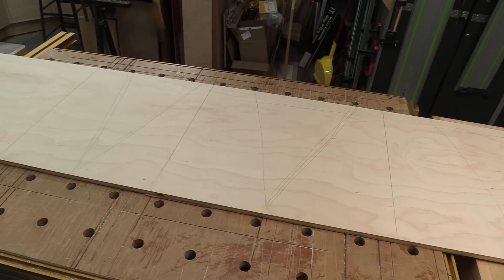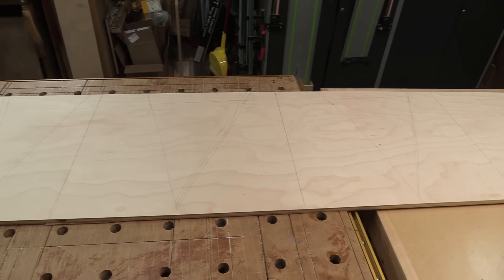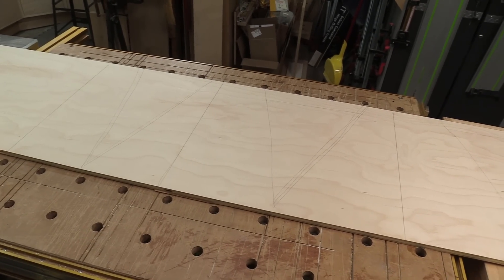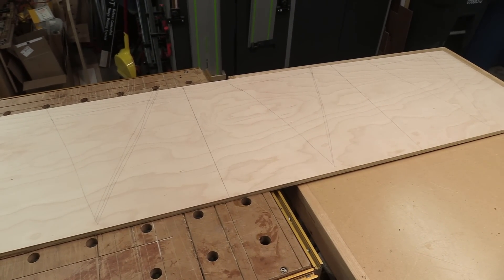I'm going to start off with the drawer fronts for the upper cabinet. I've got a piece of half-inch plywood here and I want the grain to flow from one end to the other. I've kind of marked out everything, put some triangles on there so I can get it back, and I just need to start cutting this up and getting all those parts pulled for the drawer fronts.